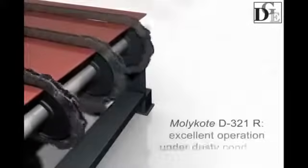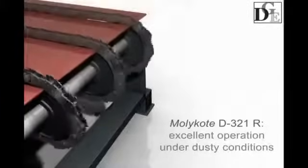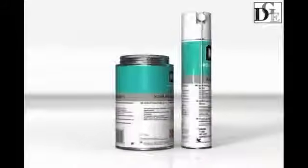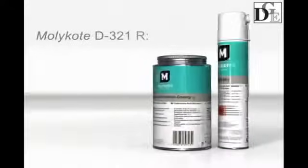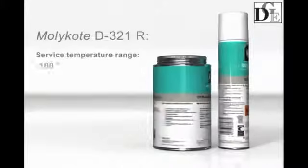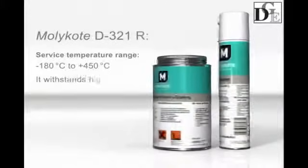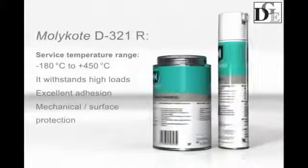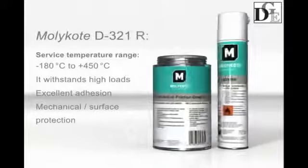Molecote D321R coating operates perfectly well in dusty conditions at extreme temperatures and loads. It prevents abrasive particles from sticking, operates in temperatures ranging from -180 to 450 degrees centigrade, withstands extremely high loads, provides excellent adhesion, and resists washout.